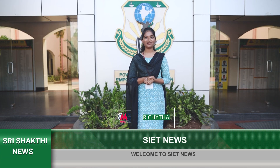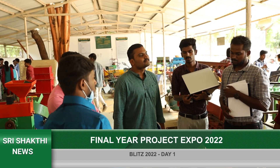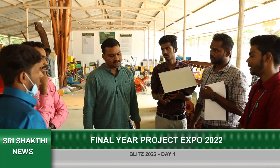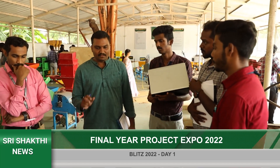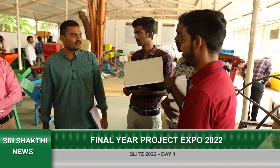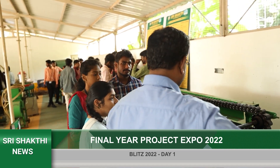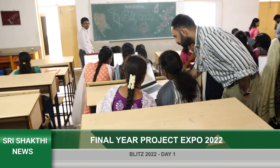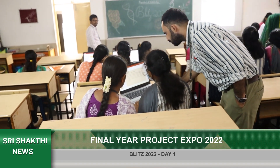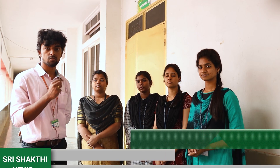Hi all, hope you're doing good and welcome back to Sri Shakti new season 4. Blitz 2022 — the most anticipated event where theory meets creativity — happened on 12th and 13th of May. We conduct this event every year in our college where all the students from the final year of each department present a project based on their domain, putting in all their creativity and ideas to bring out a beautiful project that would help in different ways.